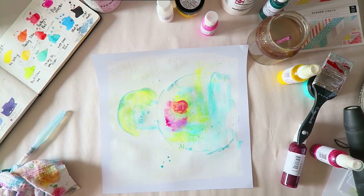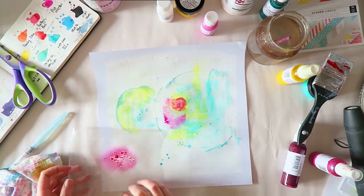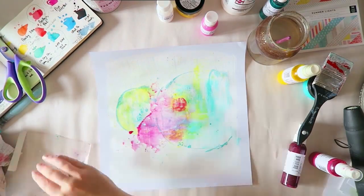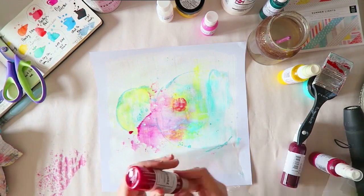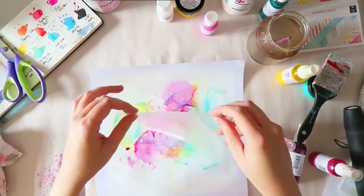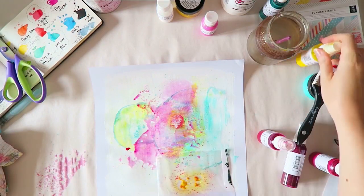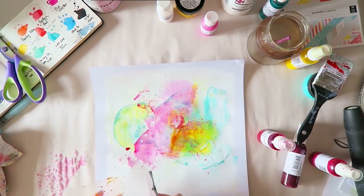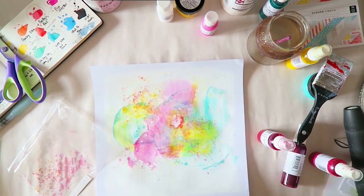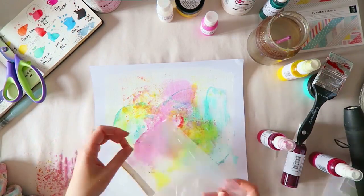I needed some pink for my layout, so I used Pink Stilettos, which is a lovely hot pink flat spray. The previous one I used is called Ruby, which is also a lovely pink but has shimmer in it, while Pink Stilettos is a flat spray without shimmer. I don't mind mixing them — I usually just grab the color I like and it doesn't matter if it has shimmer or not, but just an FYI.